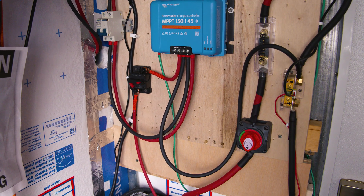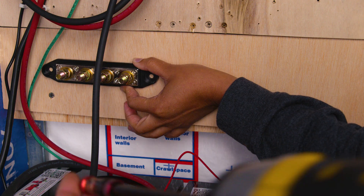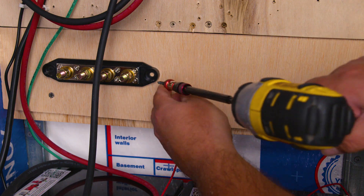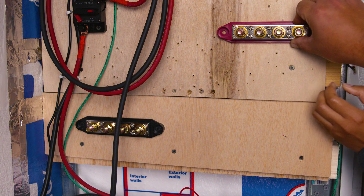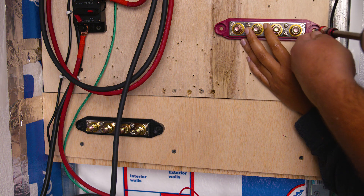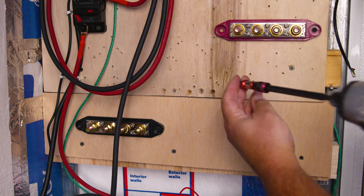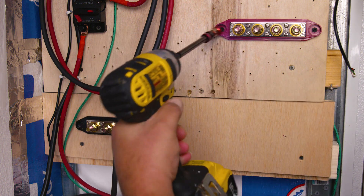The first thing we want to do is determine the location where we're going to place our bus bar. Remember to take into consideration where your cables are going to meet, and if you don't want to use additional wires or have to crimp new wires, taking the time to plan placement is the best thing you can do. You can always take a piece of paper, create a diagram of your system, and play around with the best location. Pro tip: having a helper to give you an extra hand always goes a long way.